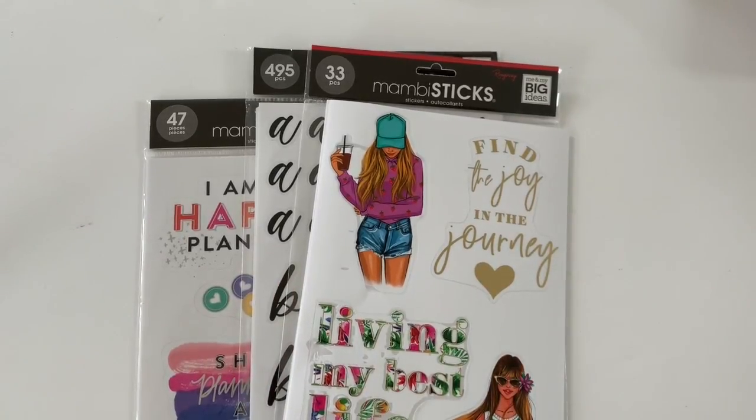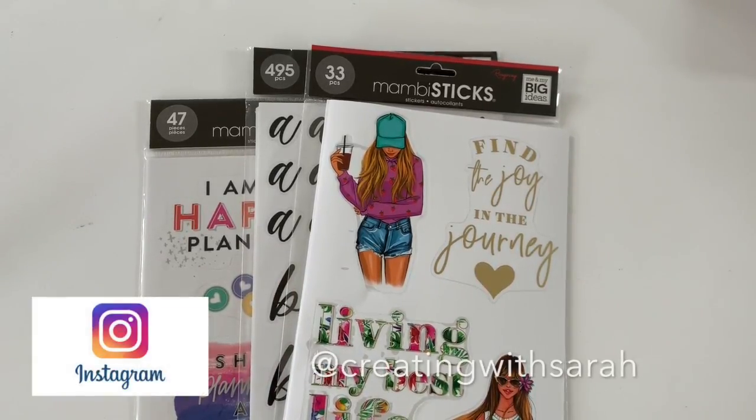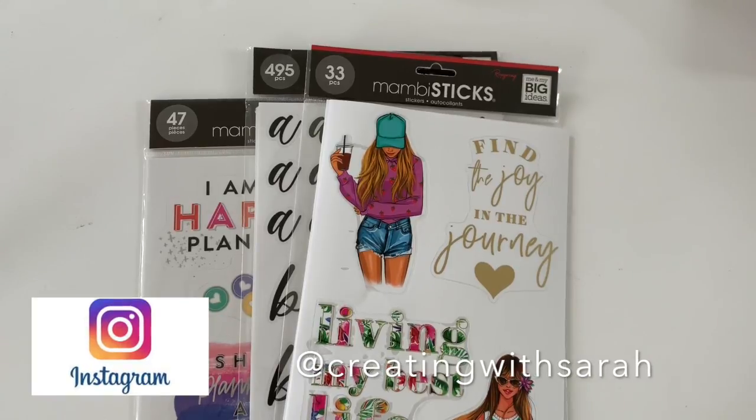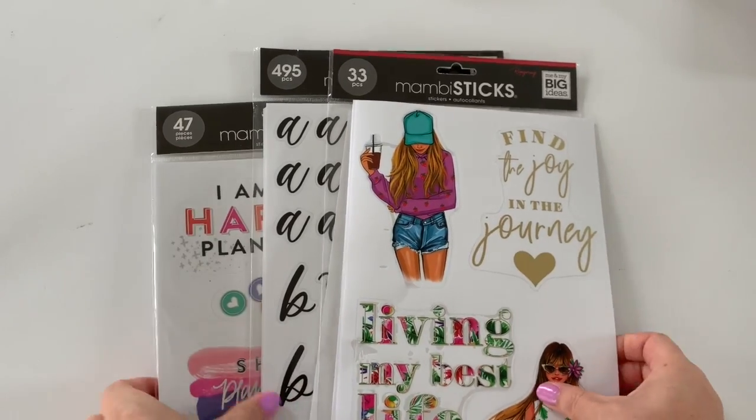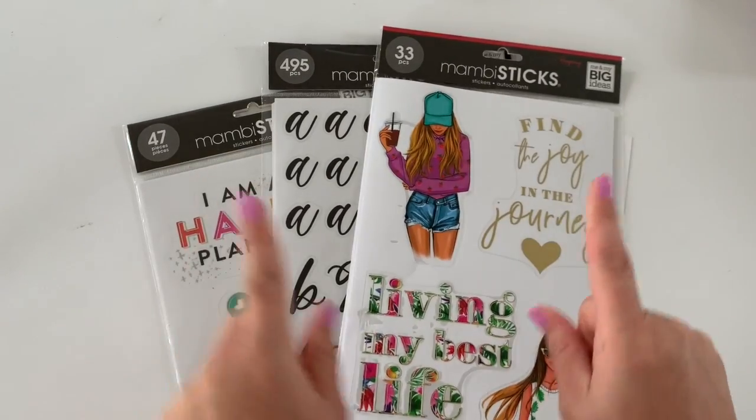Hey everyone, what's going on? It's Sarah here, Creating with Sarah. Thanks so much for stopping by. In today's video we're going to check out the new Mambi sticks from the Happy Planner Spring release. If you guys want to see what's inside, then stay tuned.